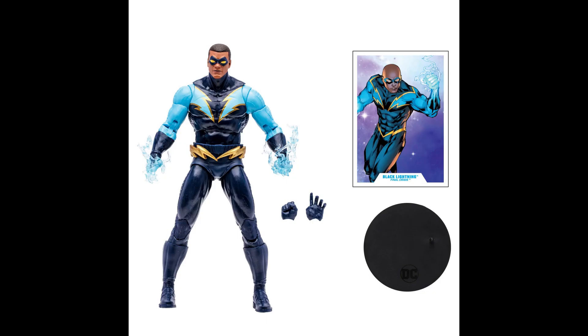I am excited about Black Lightning — just in case you were wondering. Hopefully we'll get the rest of the Outsiders too. I really got into that comic run; it didn't end well, but I liked how it started. I'm a huge Black Lightning fan and I couldn't be more happy.